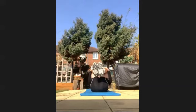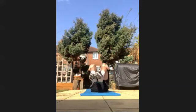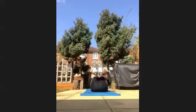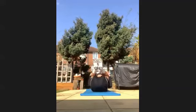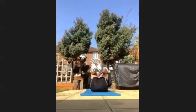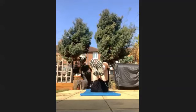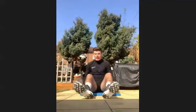So you pull your legs in, back out. You should feel it in your chest, in your biceps. Keep going. Over halfway through, keep working. Last five, four, three, two, and one. Well done. Have a little break.